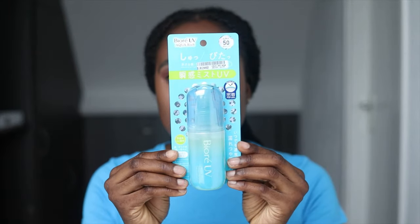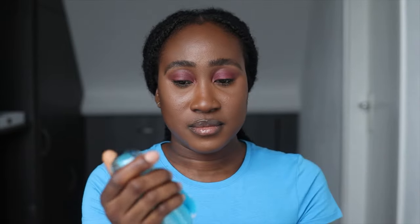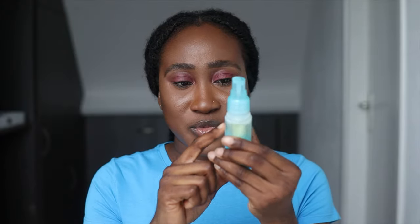So this is what the product packaging looks like. It doesn't come full. The brand says that you don't have to shake, but trust me, I'm going to shake everything.